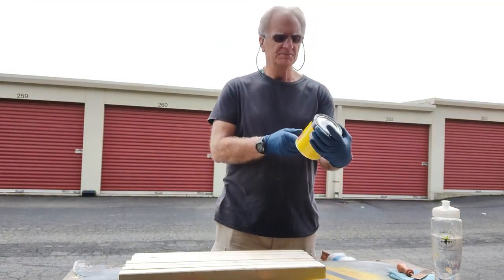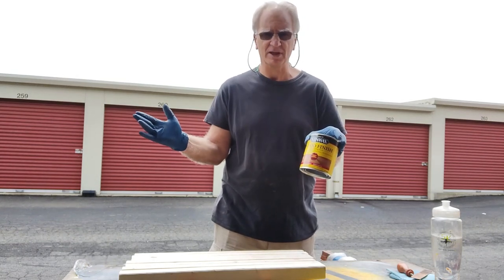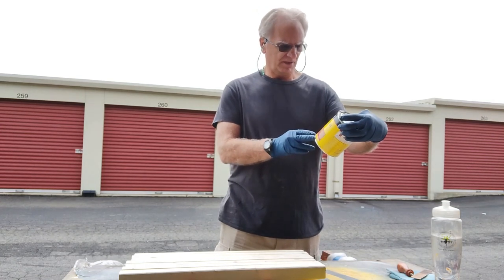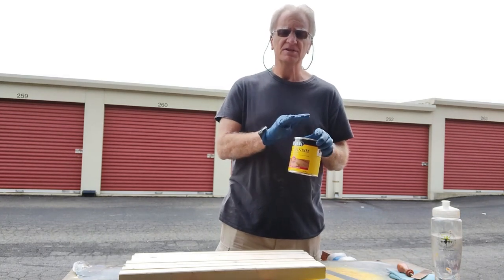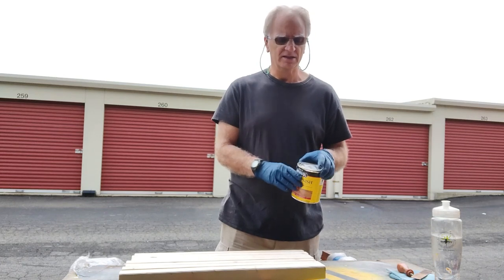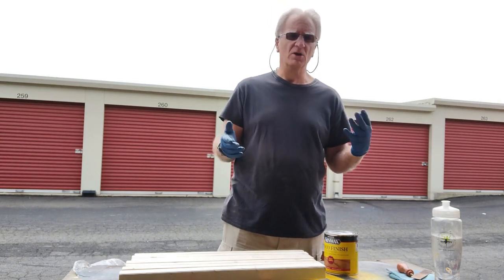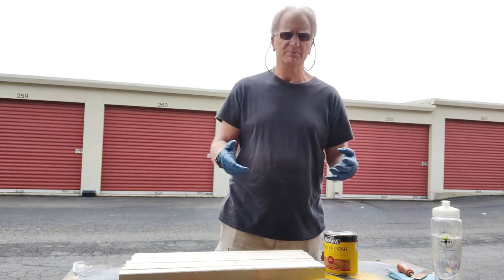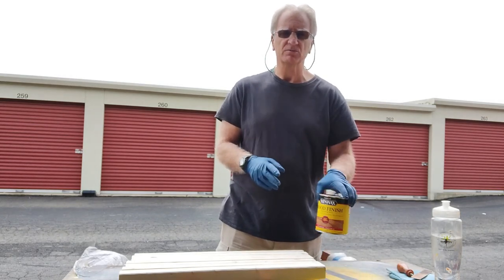This is the stain I'm going to be using — it's a Minwax. I just happen to like their Ipswich Pine stain, and I've used the same type throughout the entire trailer. Part of the reason is I don't want to have multiple containers with multiple brushes for different types of stain and paint. I've limited myself to just one type of stain, and then another container I use for cleaning off the polyurethane.